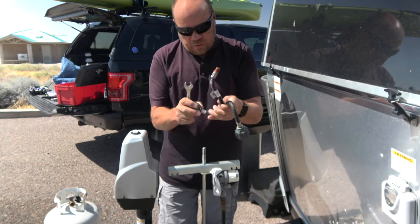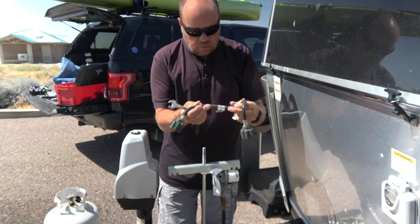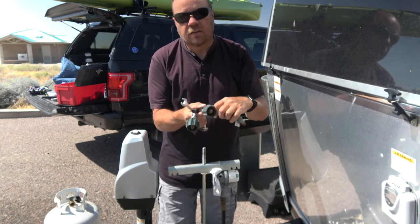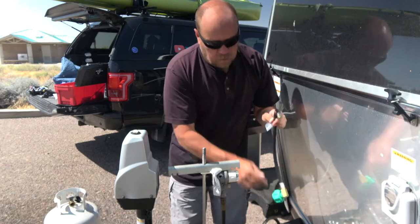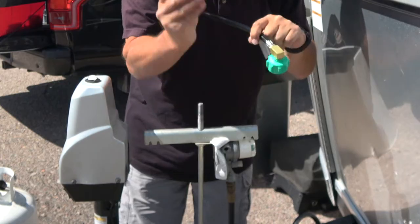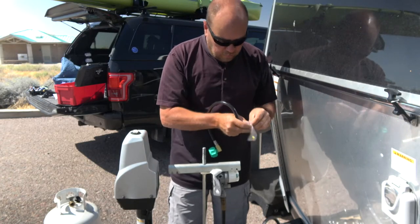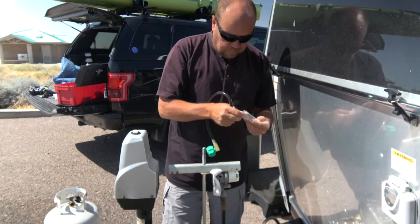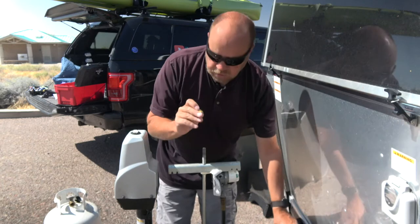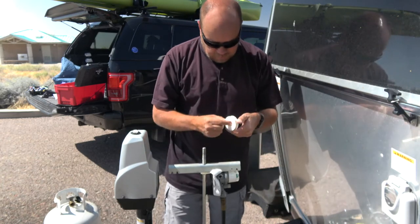Both hoses are out. They seem to be in pretty good condition, so I'll hang on to them as a backup in case they're ever needed. Here are the replacement hoses — you can see they don't directly fit; they need an adapter. So we'll start by installing the adapter and use Teflon tape on it to make sure it seals and we don't have any leaks.